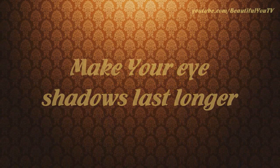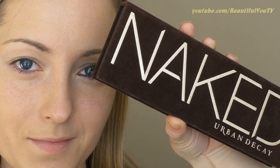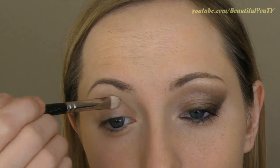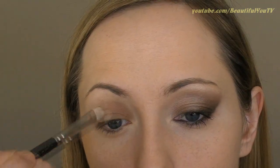Let's start off with priming our lids, since this is the only way to prevent your eyeshadows from creasing. Now move on to Urban Decay's Naked palette — this is the only palette that we're going to use today. Using a flat shader brush, apply the Naked eyeshadow to the two thirds of your upper lid and leave the outer corner blank.